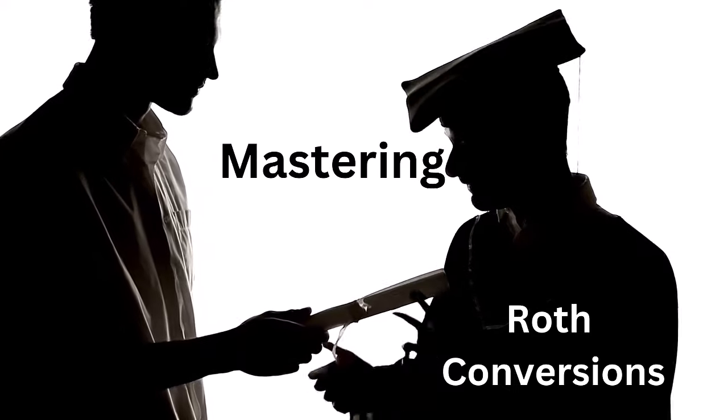Welcome. Today's video is one I'm excited about — it's called Mastering Roth Conversions, a step-by-step guide to retire tax-free. I'll start with the basics of a Roth conversion, then cover reasons why you might do one, walk through a detailed example, and give you an idea of how to plan for a Roth conversion working with a financial advisor and tax professional.